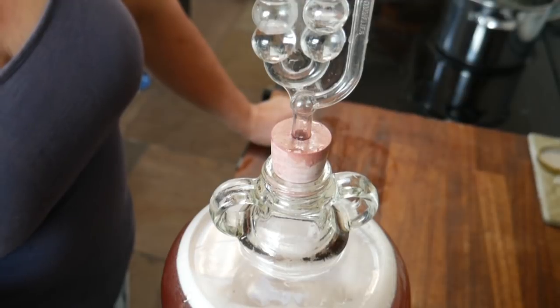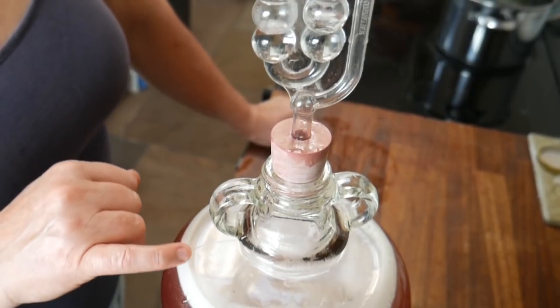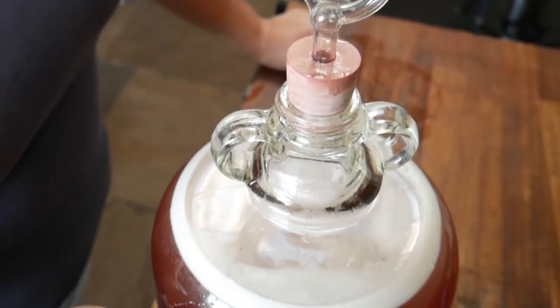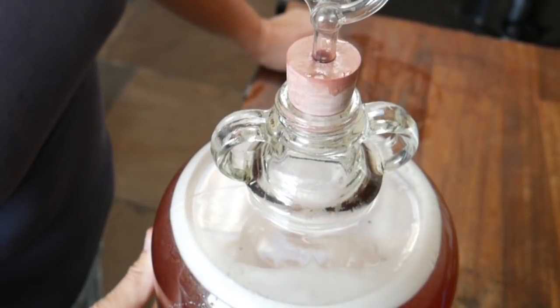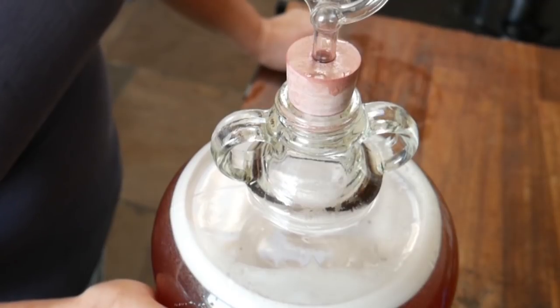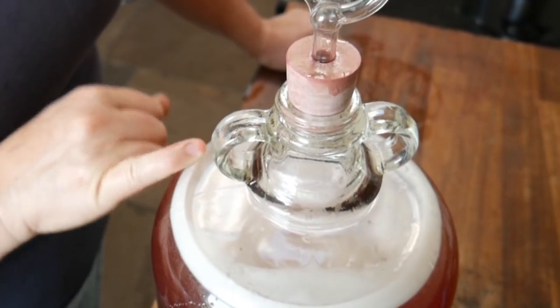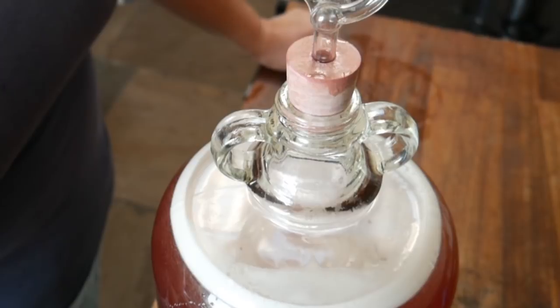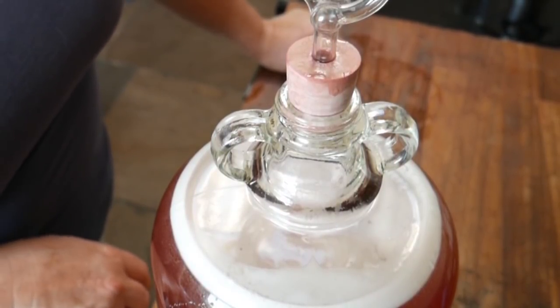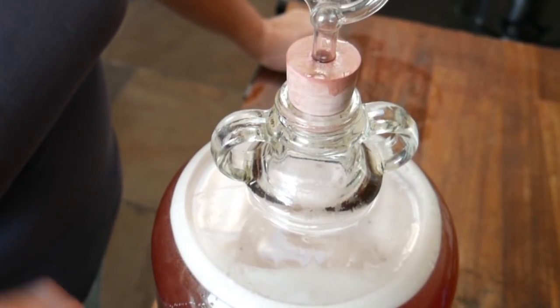The next thing to do is just to leave this now to do its thing. You can see it's already getting busy. I tend to stand this in a container just in case it does fizzle out of the top, so it doesn't make a mess everywhere. In a few days' time I'll top this up to the base of the neck, and then I'll just put it in a not very hot, not very cold place — room temperature — to ferment for the next three to four weeks.